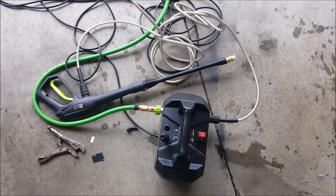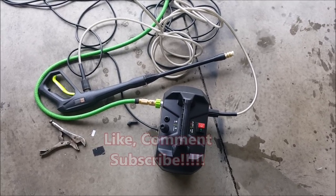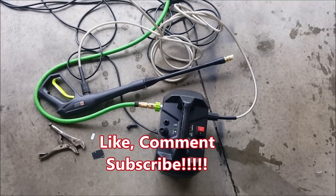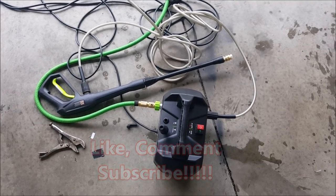But anyway, this is your boy Joe coming at you with another review. Please like, comment, subscribe. If you don't, I understand — because you gave me a view and I appreciate that view.